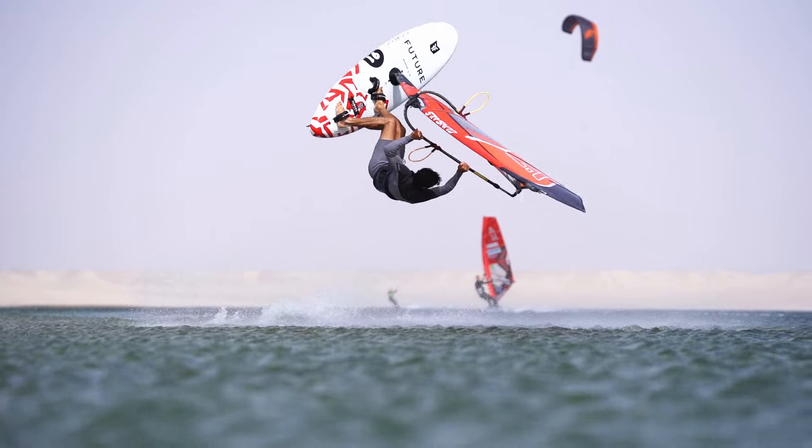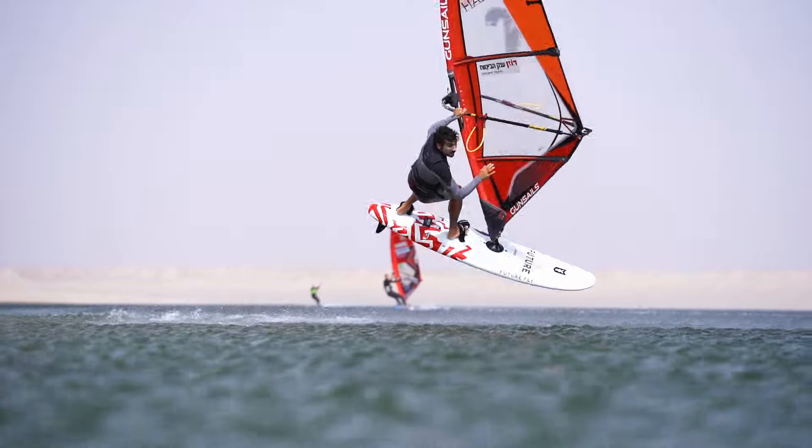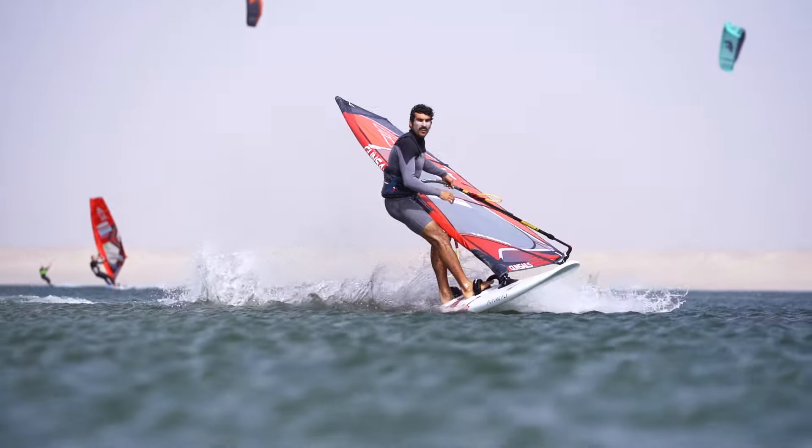At this part I start to point my feet forward, and I close my backhand to keep the rotation going.